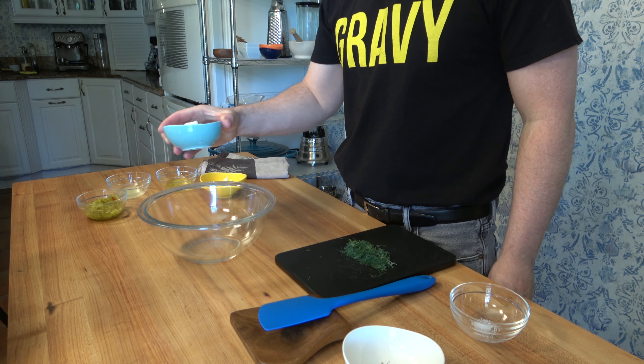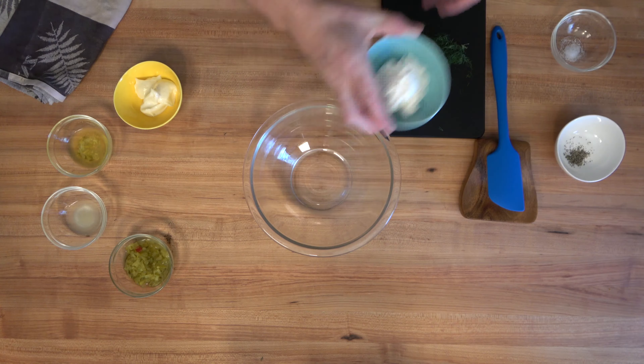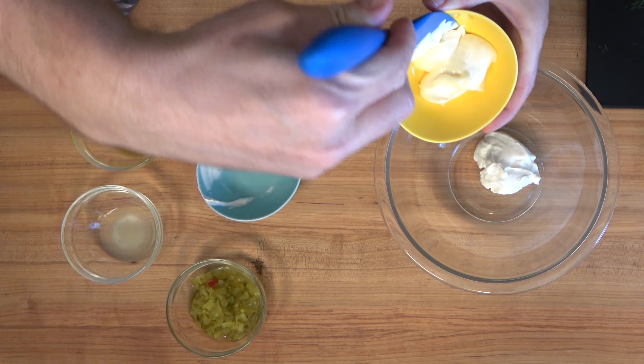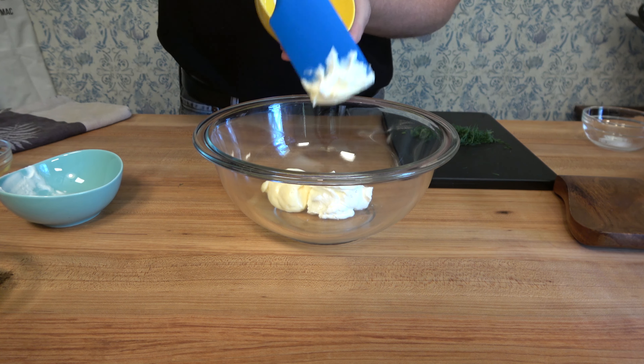Grab a mixing bowl — it's time to throw everything together. This is a fairly simple recipe. We're going to use one fourth of a cup of sour cream, that's about 60 grams. Grab a little mayo: three tablespoons, that's about 35 grams.